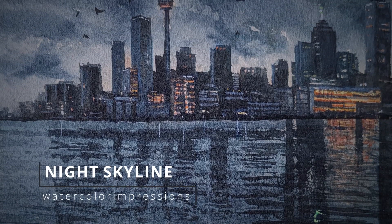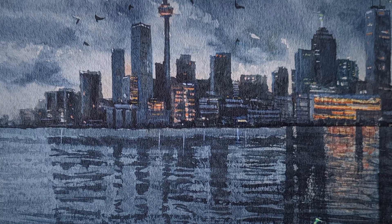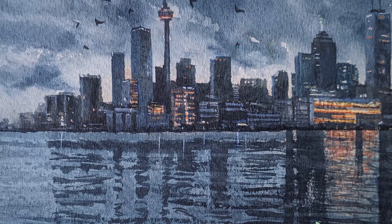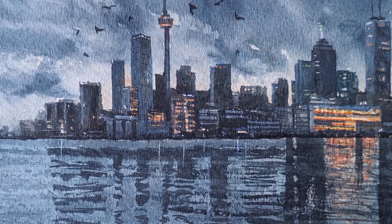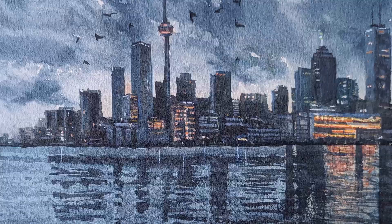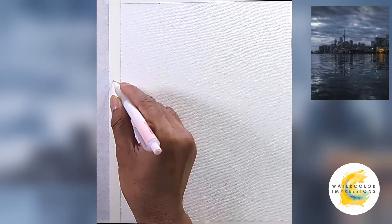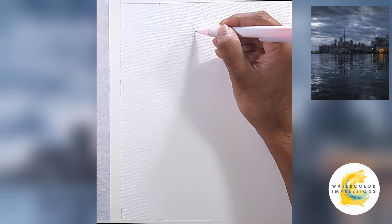Hello everyone, welcome to my YouTube channel Watercolor Impressions. This week we'll be diving into painting a night cityscape. Our inspiration comes from a beautiful spot near the harbor front facing the Toronto skyline. Let's work together to capture the essence of this moody skyline. Don't forget to hit the subscribe button before you go so you can stay tuned for weekly updates from my channel.